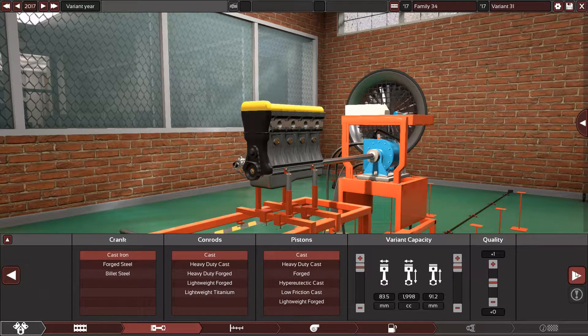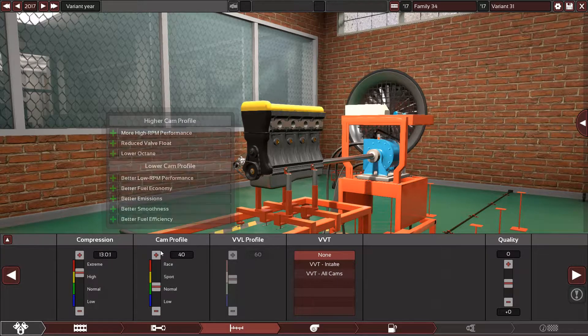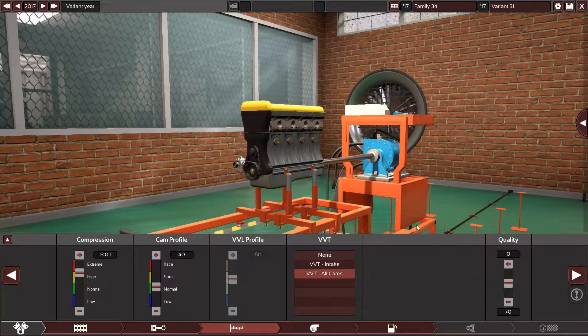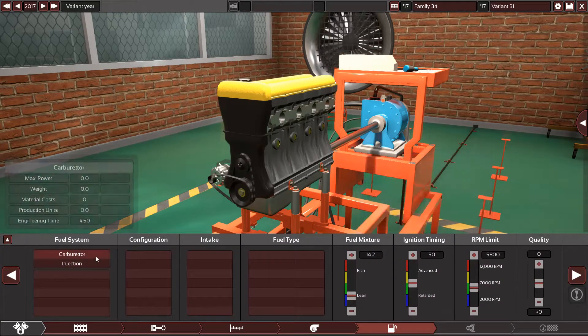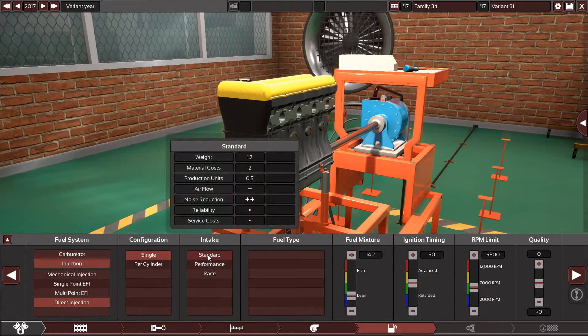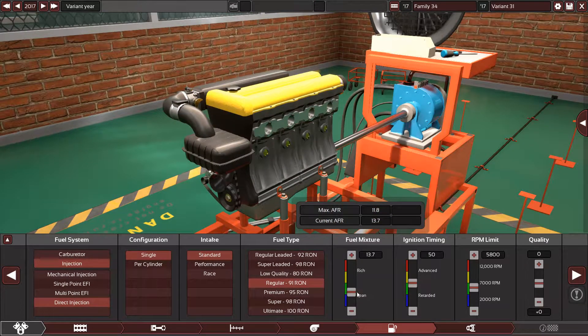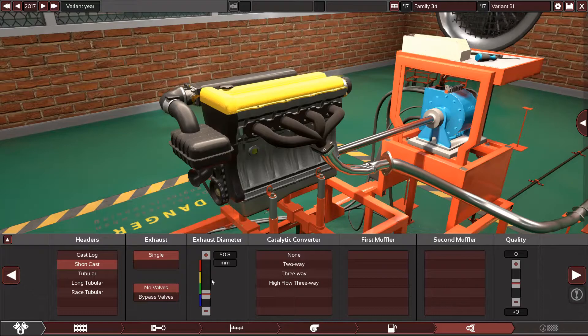The US version has a 13.0 to 1 compression ratio. As for variable valve timing — it doesn't say here, so we'll go with no VVT. It's naturally aspirated with direct injection.